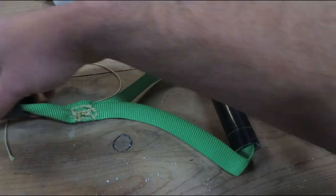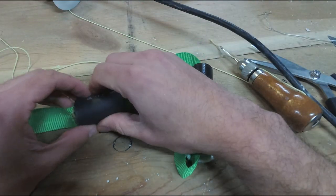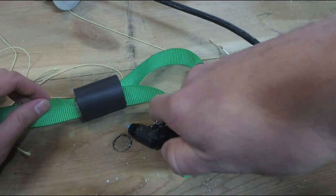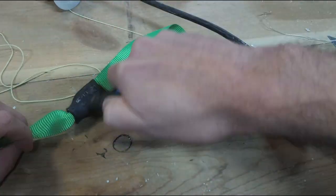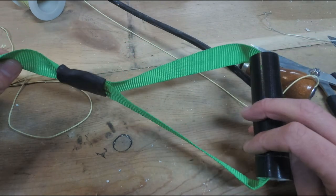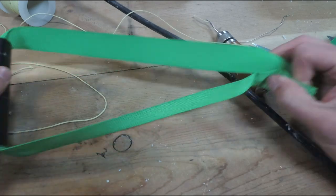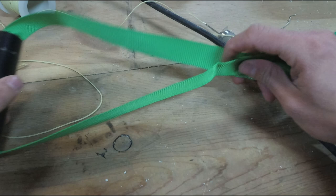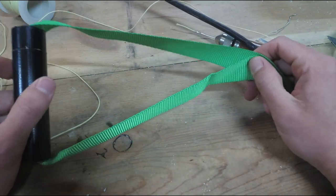Now you're going to slide your heat shrink tubing over that sew joint and shrink it. There you have it — one lower triangle done. On to the next one. Just like the last one, you're going to take your end and make your lower triangle. I'm going to go ahead and sew this, put the heat shrink on, and I'll be back in a second.